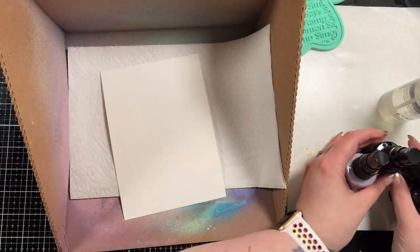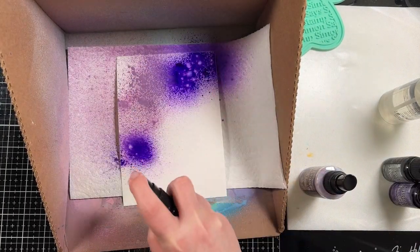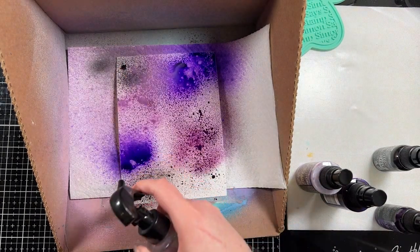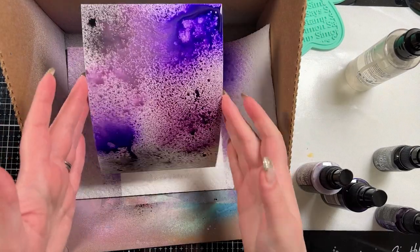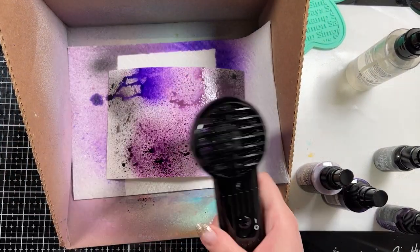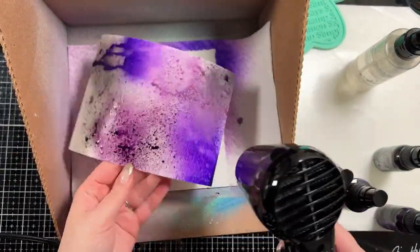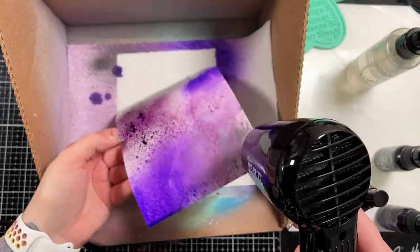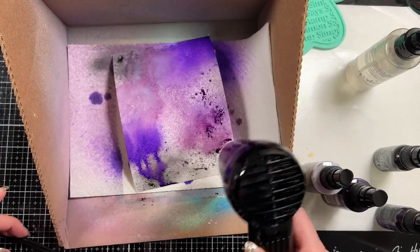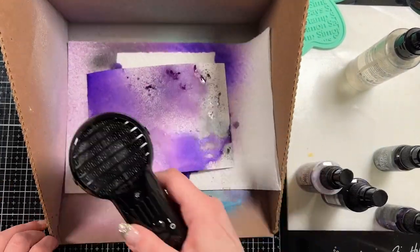Let me just show you how I make the background. I have a piece of Strathmore watercolor cardstock — I like to use this because I can make four ATCs out of it — and I have four colors of Distress Sprays. I have a Dusty Concord Distress Oxide Ink, Wilted Violet Ink Stain, and then two Mica Sprays: Hocus Pocus and Empty Tomb.